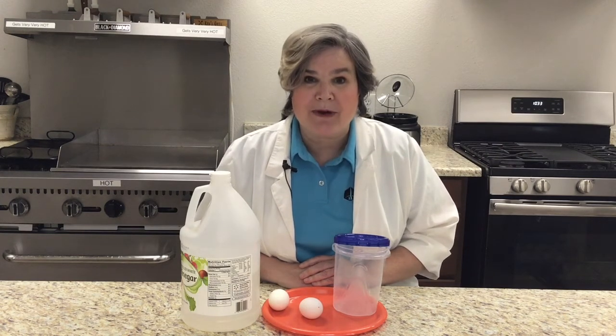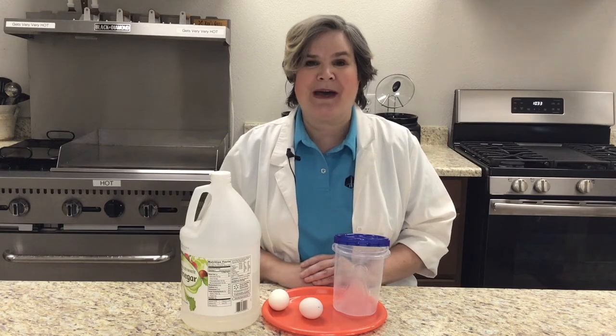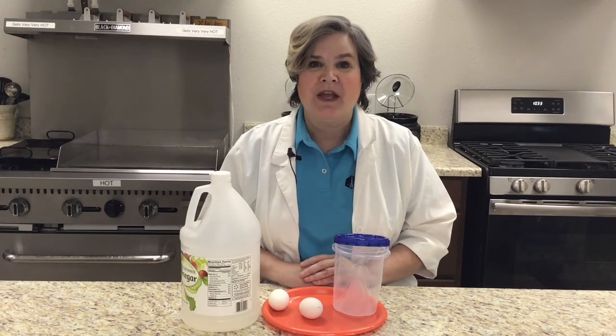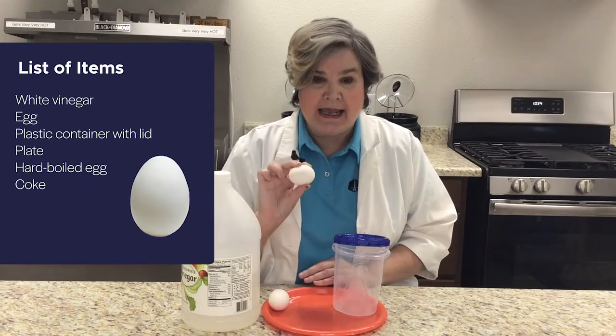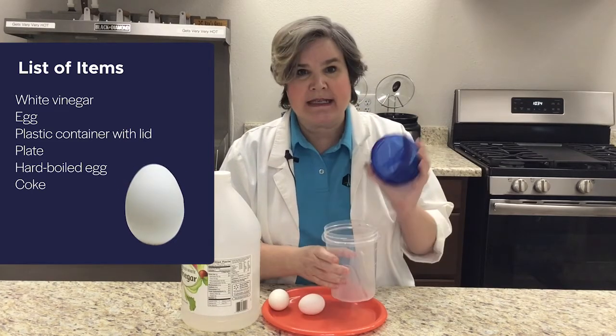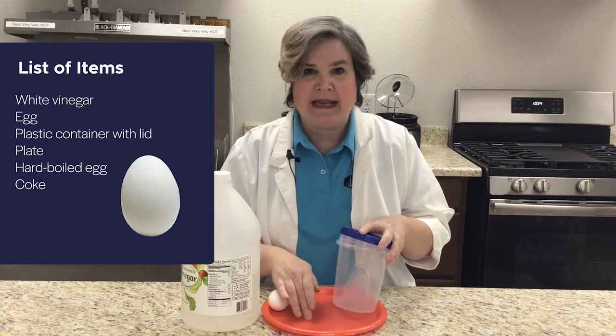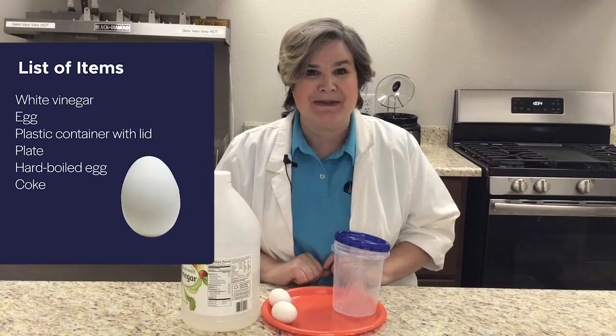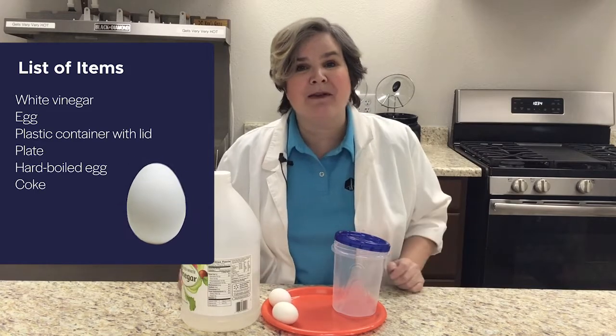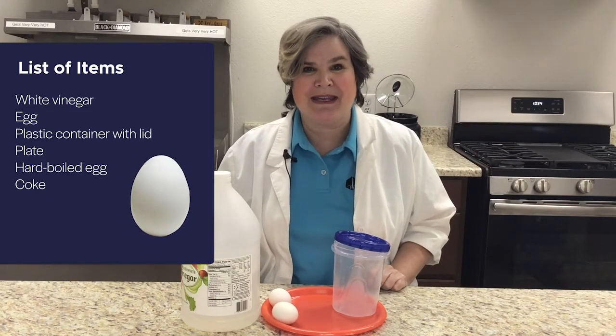We're gonna make some rubber eggs, and all you need is a few items that you have around the house. You're gonna need some white vinegar, an egg, a plastic container with a lid, a plate, and maybe a hard-boiled egg to compare it to. So go gather up all of those items and join me right back here.